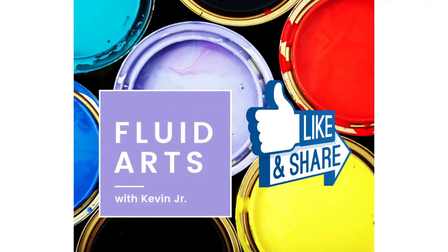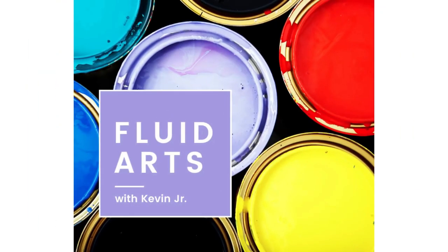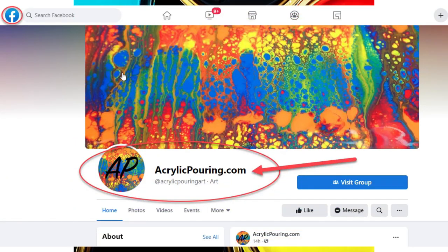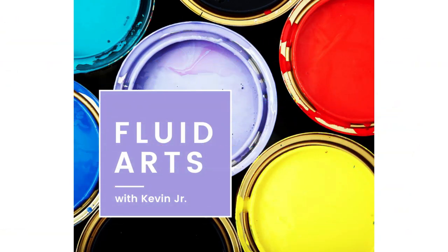If you enjoyed today's episode, then please like and share with your community, and please let us know if you have any suggestions for artists you'd like to hear on our show. This episode is sponsored by AcrylicPouring.com — the leading fluid arts website which provides fluid artists around the world the inspiration and tips they need. If you are new to fluid arts and want to get started, go to AcrylicPouring.com to learn the five fundamentals of making beautiful acrylic pours for free. Also join their Facebook community where every day artists just like you are sharing their newest creations.